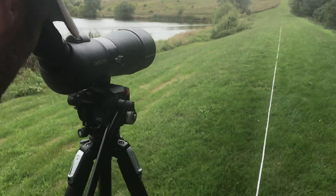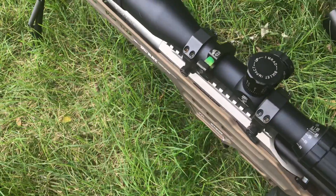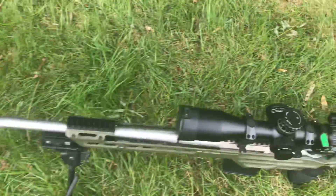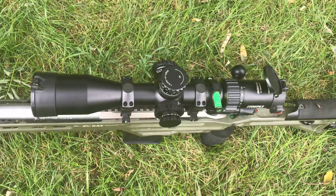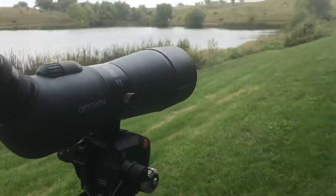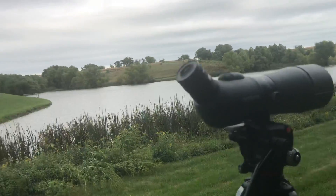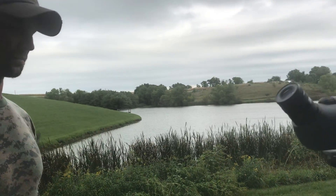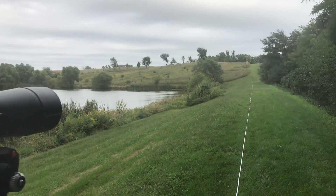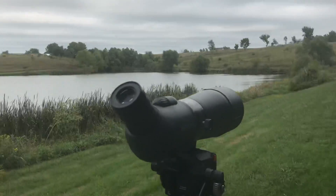We're playing with the spotting scope here — the Optolith — and we've got the SWFA fixed 10, the fixed 12 Super Sniper, and the Steiner Military series. What we're finding is that these things will vary a little bit, and that's just the reality of how most reticles are set up. You're going to see quite a bit of variance sometimes, like 0.1 mils of being off at some of these distances or increments.